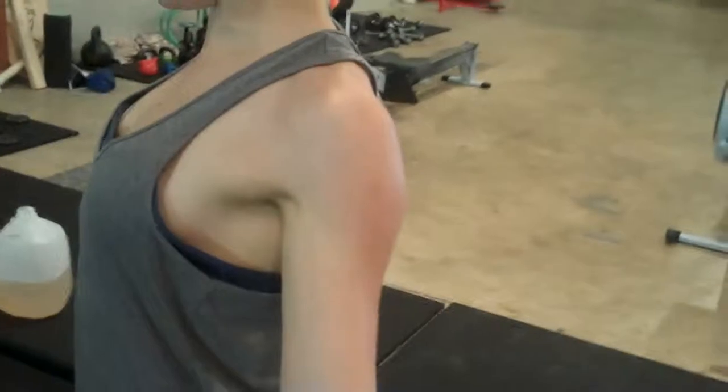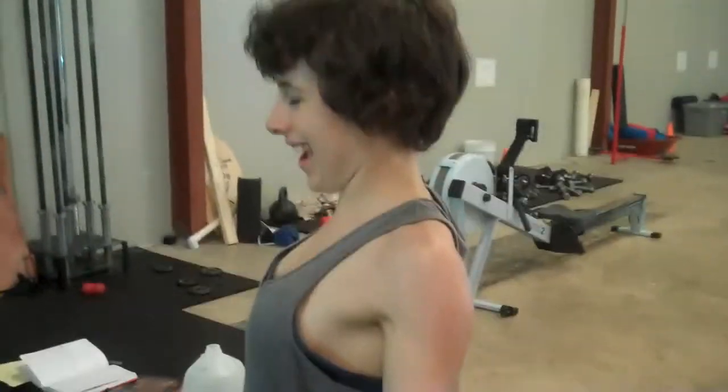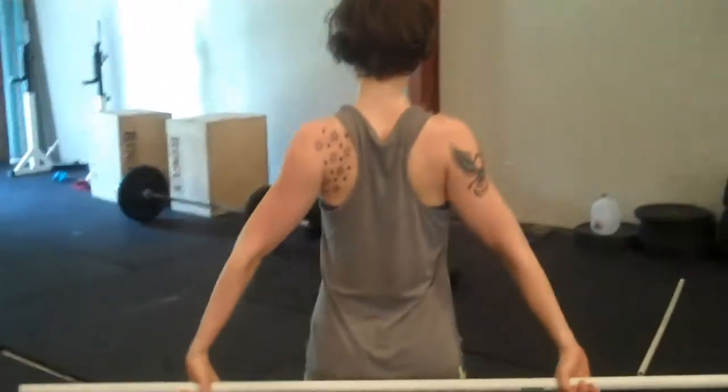A lot of times people will still have a forward shoulder posture from right here. But notice Elizabeth's shoulders are nice and straight, even with her ear. Her shoulder blades are engaged in the back, everything pulled down together in the back.